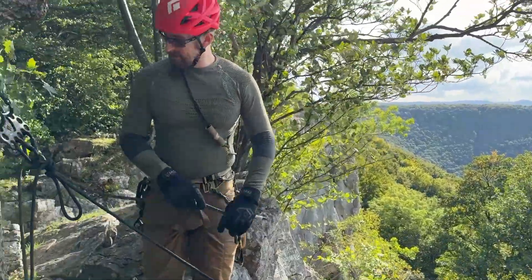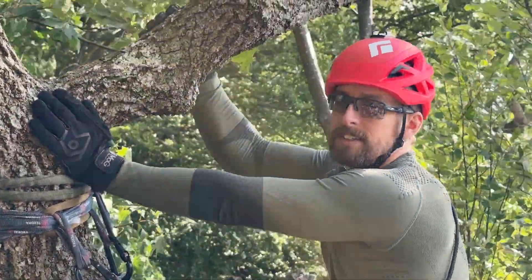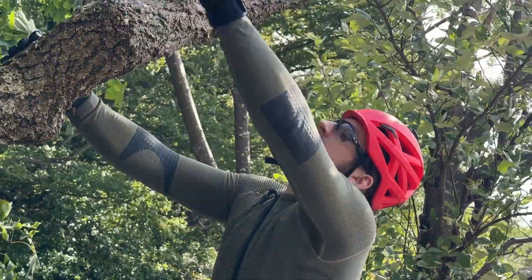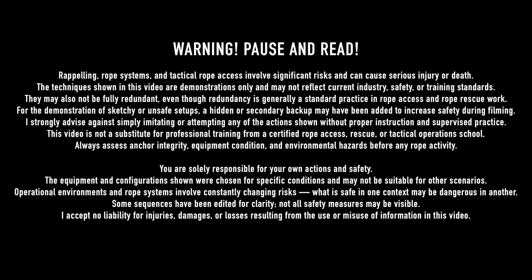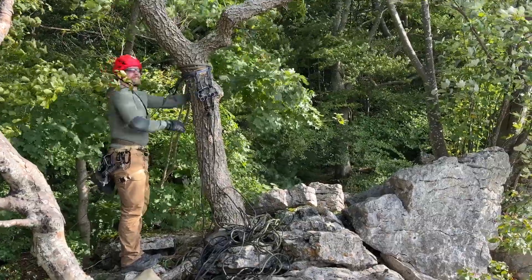Here we have a nice rock face approximately 20 meters down and we rappel on this weak tree. It's dead but still has got some good connection to the ground. I still want to back it up. Here you can see how easy it is to shake the tree.